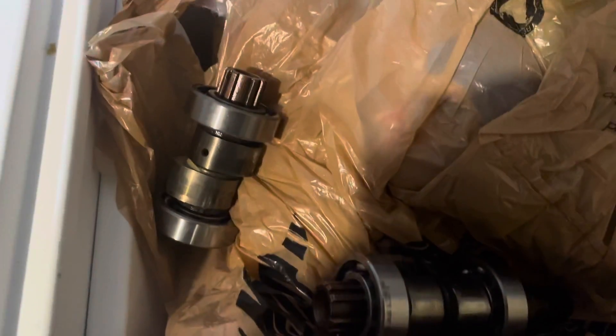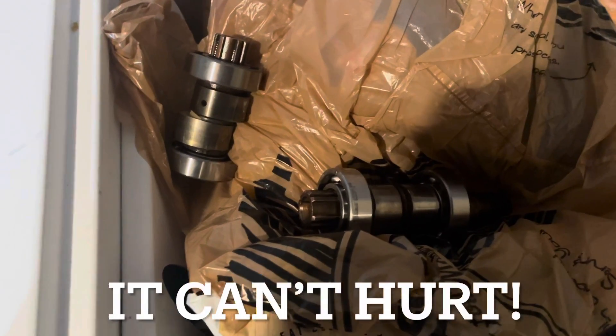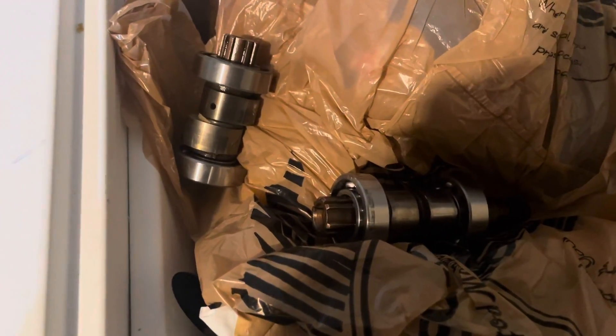Freezing your camshaft parts before installation should definitely give you some help on this one. Make sure to throw them in the freezer for a good 20 minutes or so before you get started.